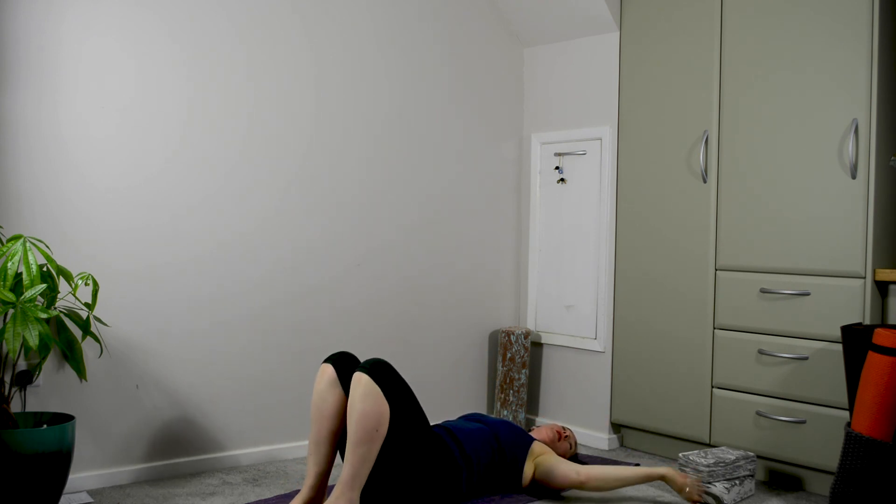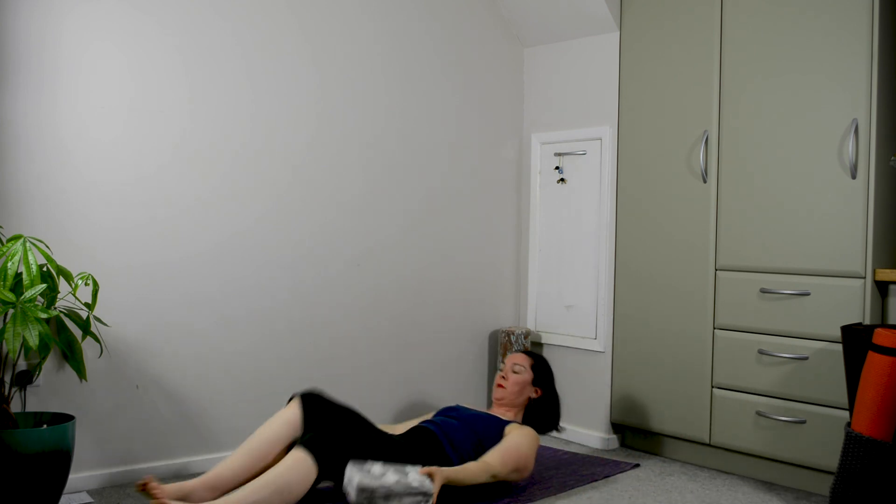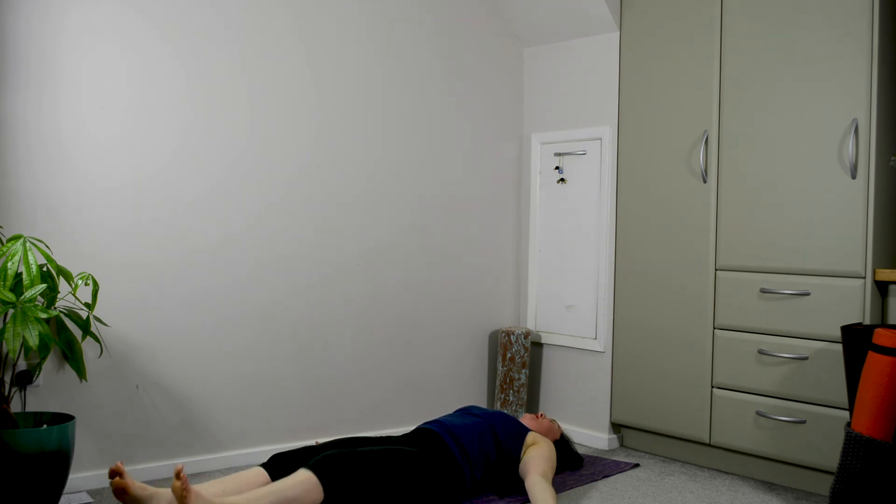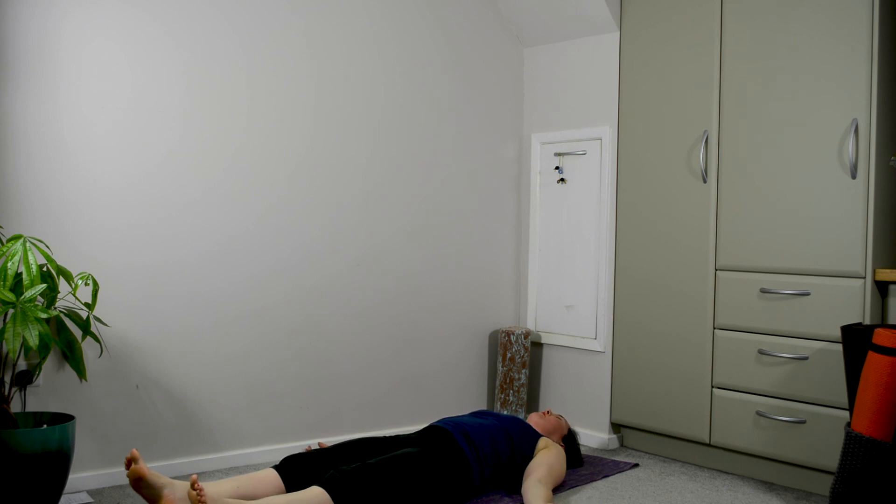It might be quite nice here to have your bricks or a little bit of support underneath your feet when you come down for Savasana, so your legs are a little bit lifted. Here we have a few more breaths. You may want to stay longer or move on to one of the relaxation tracks or perhaps a meditation, to carry yourself through to the rest of the evening or perhaps to your bedtime. Namaste.